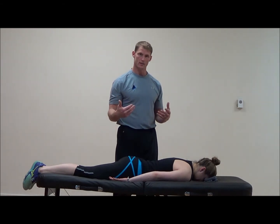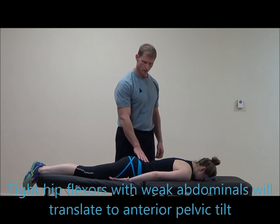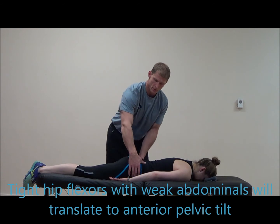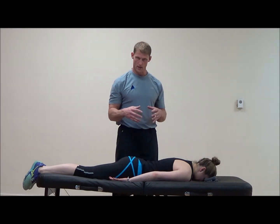Oftentimes that's a point of relative stiffness and relative flexibility, where the hip flexors are a little tighter or stiffer than the abdominals. So when she goes through hip extension, the hip flexor group pulls on the pelvis and creates an anterior tilt. The abdominals are supposed to counteract that motion, so there should be a balance between them.